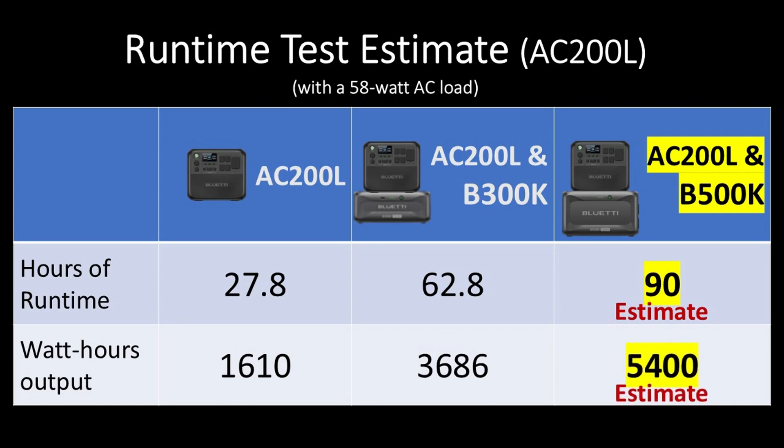90 hours is over 3.5 days of runtime. That would be a great amount of runtime for my refrigerator if we had a long power outage.